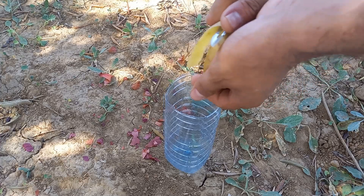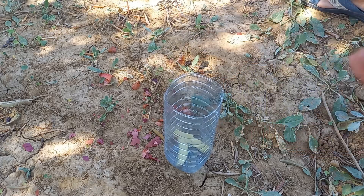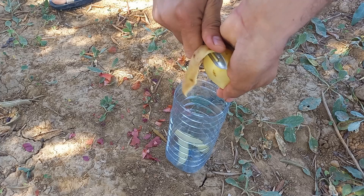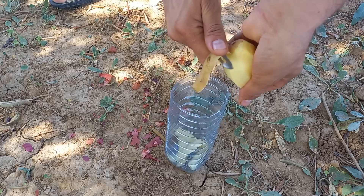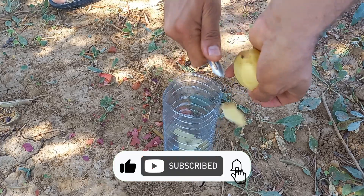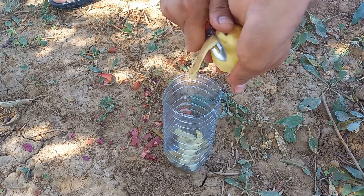Using potato peels as fertilizer can be a great way to recycle kitchen waste and provide nutrients to your plants. Here's how to make and use potato peel fertilizer. Soaking potato peels can be beneficial for plants — place clean potato peels in water and let them soak for 24 to 48 hours. You can then use this nutrient-rich water to water your plants.